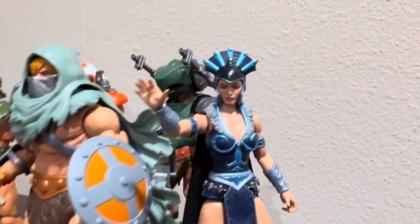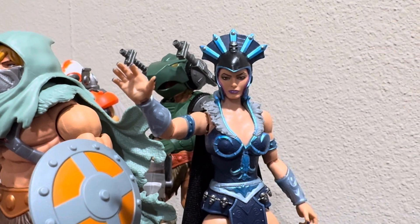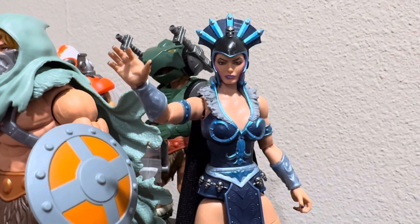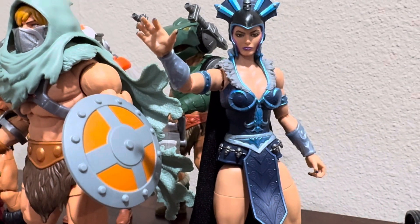So what I did was I gave her some purple shading, and also repainted her lipstick to a purple color. I think it makes her look a little bit more interesting and adds some character to the figure.